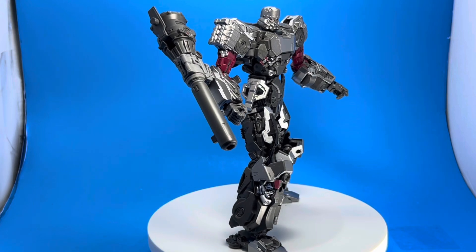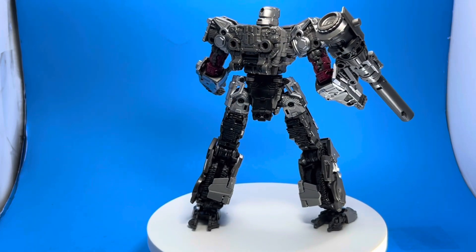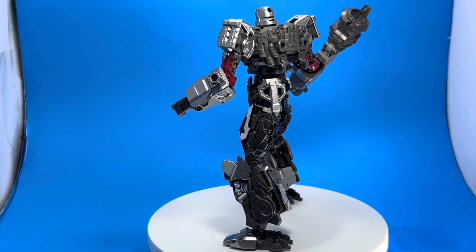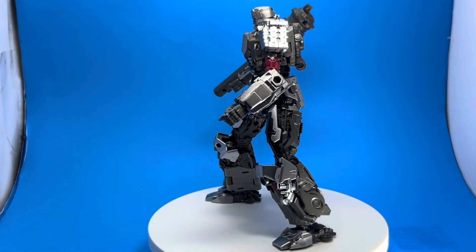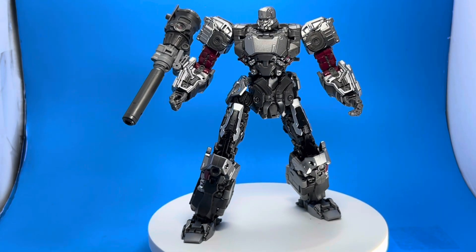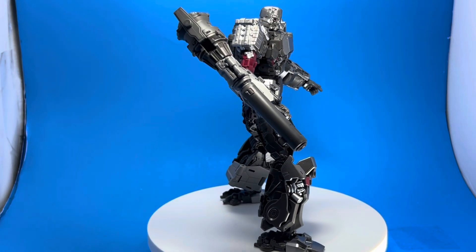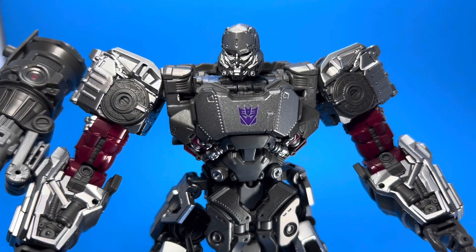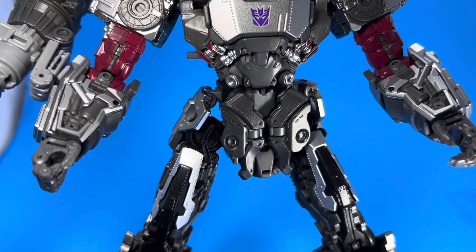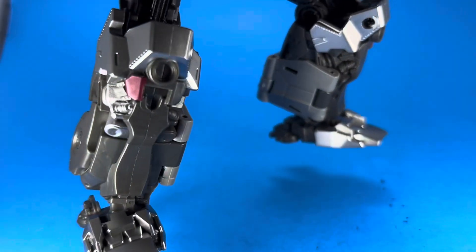I missed out on the official figure — I had him in my hands at one point the day he came out. I thought I'd see him in other places for cheaper because he is an expensive figure. The original retails for about $55, and on eBay he's going for anywhere from $75 to about $200 in some places. I ended up finding this knockoff version on eBay for about $25, and I gotta say this thing is incredible.